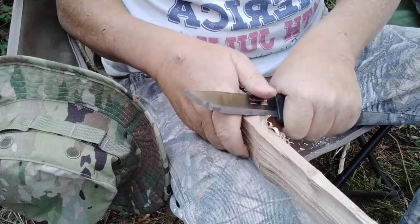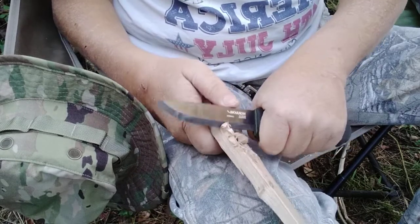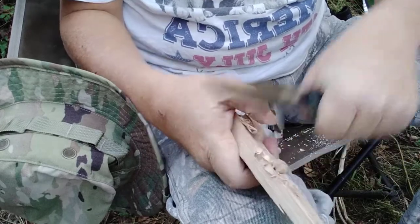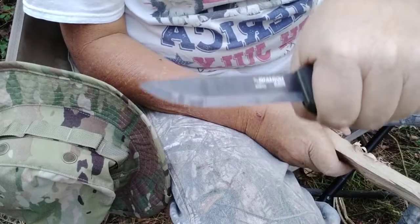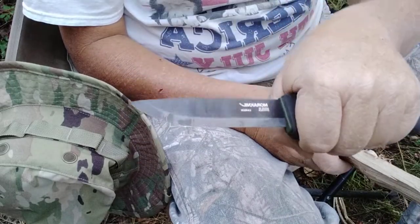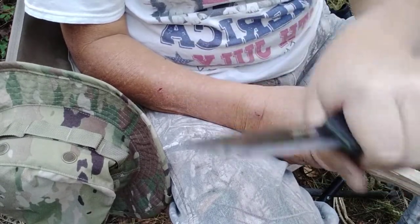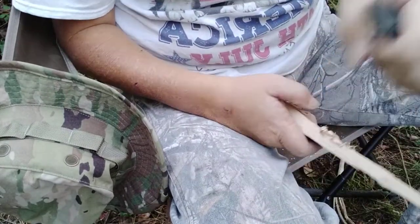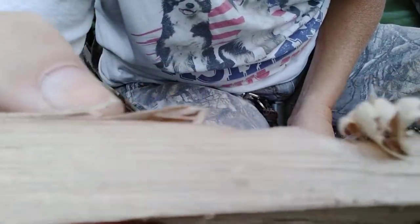It ain't the best looking feather stick but I'm learning how to do it, y'all. When you're doing it, you're doing a twisting motion with your knife blade — you're going in and then going like a potato chip shape, you know, or like a Pringle. You go down and then up, and then you get these little curls right here.